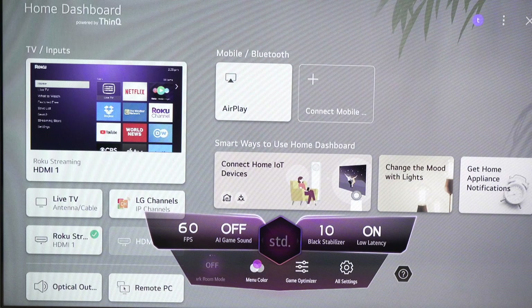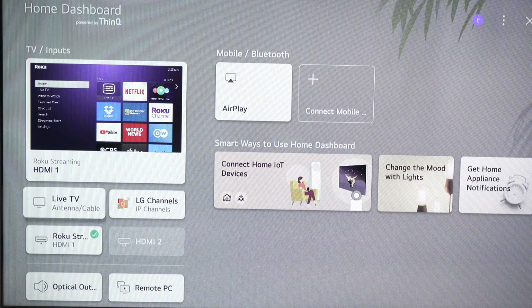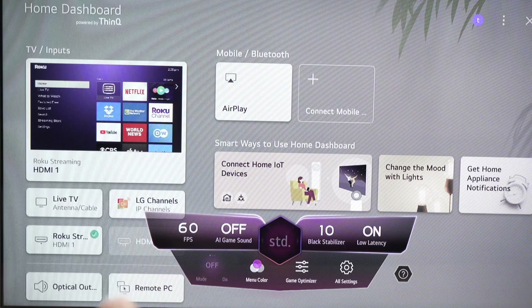When you're playing, you can make the dashboard appear and disappear using the settings button. Every time you press it, it appears. You won't have the regular settings menu this way — to get the regular settings, go to All Settings and this will make them appear.